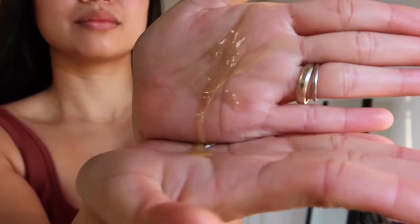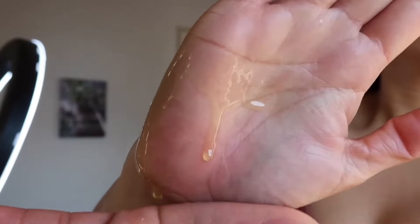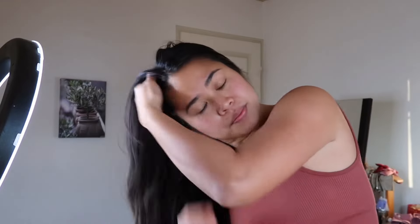So how I use jojoba oil on my hair — I take a few drops. The color is yellowish. Now I will apply it straight to my scalp.